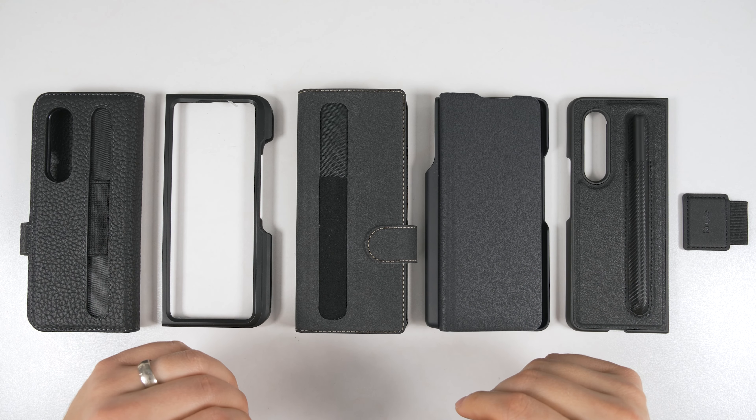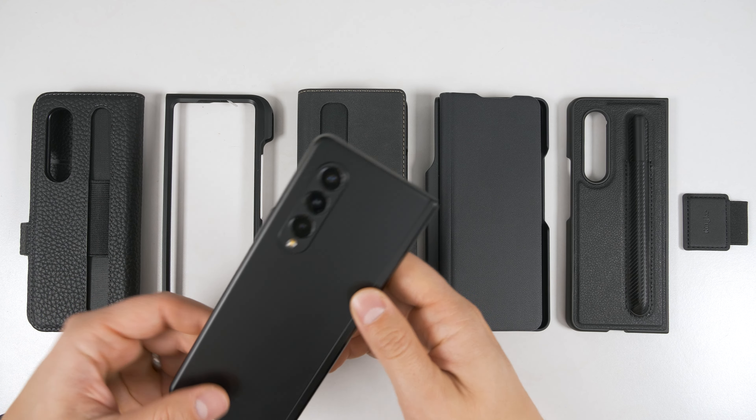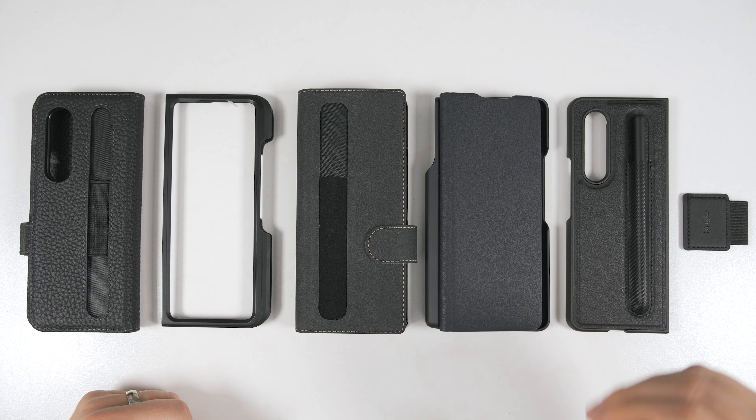After looking through well over 100 S Pen cases for the Galaxy Z Fold 3, I finally found the top five as well as a bonus S Pen accessory that you won't want to miss.